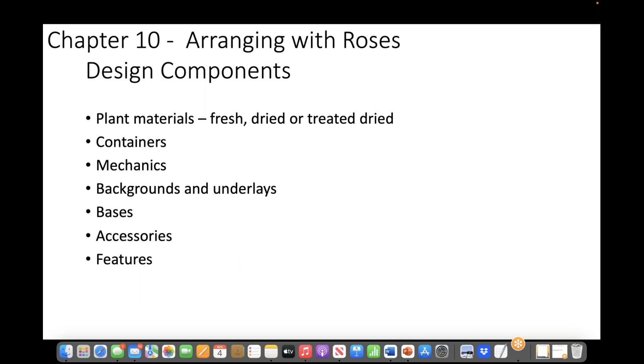Chapter 10: Arranging with roses — design components. Plant materials, fresh dried or treated dried, containers, mechanics, backgrounds and underlays, bases, accessories, features. All branches of the art are governed by the elements and principles of design. The painter works with a canvas and paint; the architect works with blueprints and computer plotters; the flower arranger works with plant materials, supporting mechanics and components to create harmonious and beautiful arrangements.